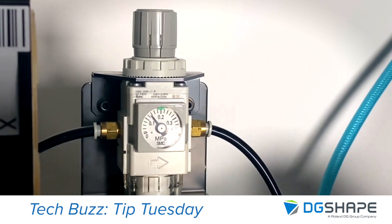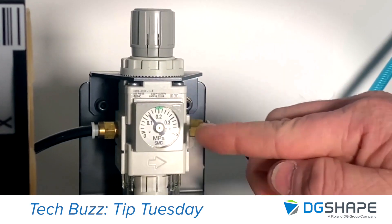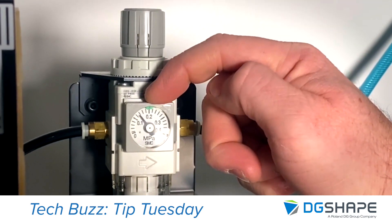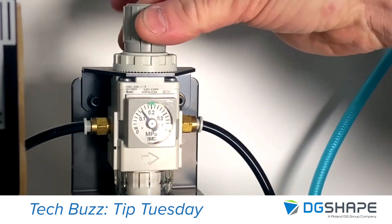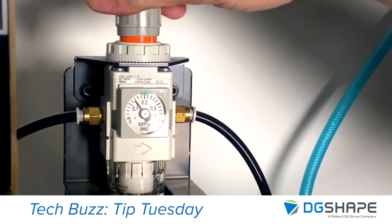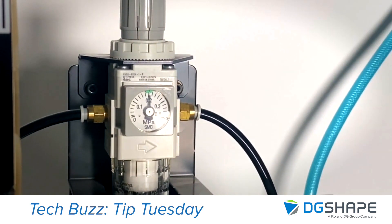The first thing you're going to want to check is that your output air pressure is set to the correct specification, which for the dry machine is actually going to be 0.2 MPa. What a lot of people don't notice is that we've actually already marked that here on the gauge — there are these little marks here. In order to make the adjustment, you're going to pull this up and then rotate it in the correct direction. Once you're happy with the reading, lock it back down and it'll stay in position.